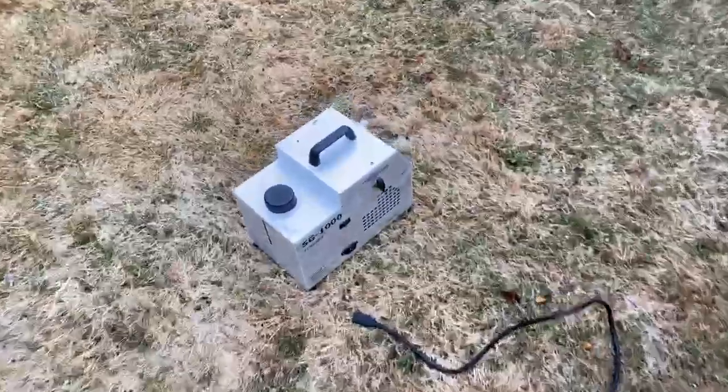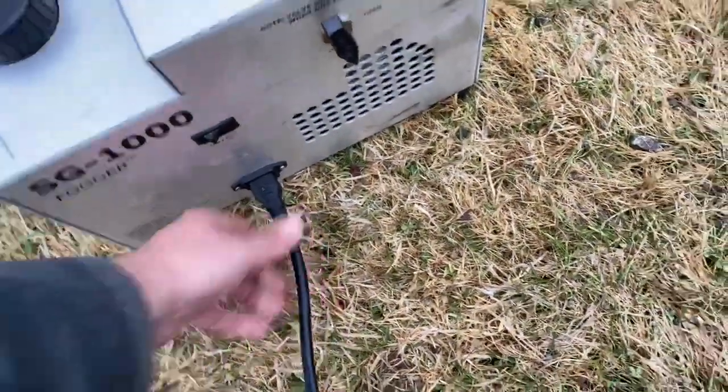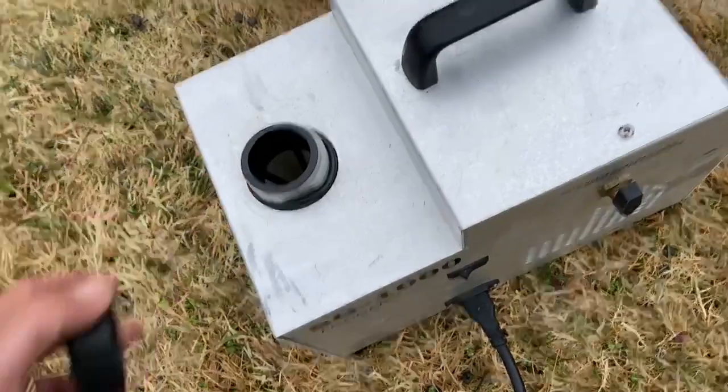Quick video of the SG-1000 Fogger. Go ahead and plug it in. It has a cap for filling disinfectants and insecticides.